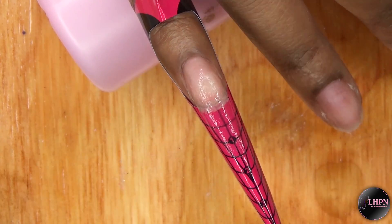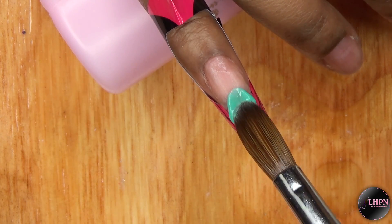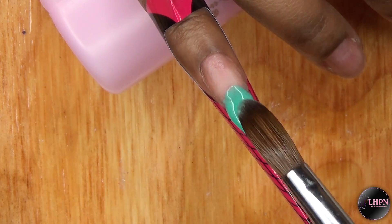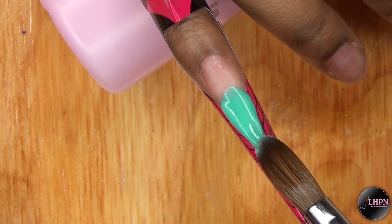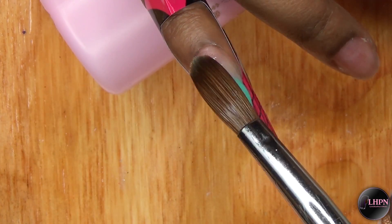I start off using clear acrylic and I use that to form the length of the nail. Then I'm going to go in with this beautiful green acrylic and I'm just going to apply that to the tip and fan that backwards to create a soft ombre.